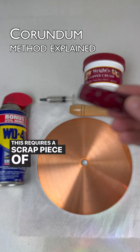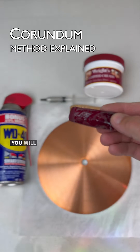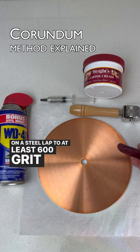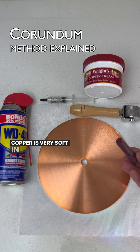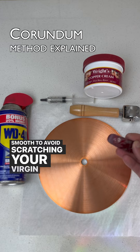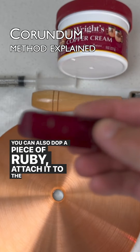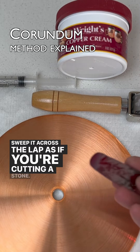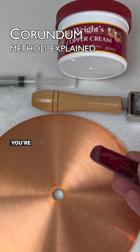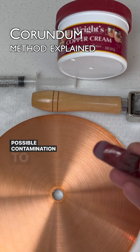The corundum method requires a scrap piece of synthetic ruby or sapphire if you don't have a steel roller available. You will need to grind down the tip of your sacrificial ruby on a steel lap to at least 600 grit first. Copper is very soft in comparison, and the tip has to be smooth to avoid scratching your virgin copper lap. You can also dop a piece of ruby, attach it to the quill, and sweep it across the lap as if you're cutting a stone. This will require you to clean up more pieces of equipment when you're done, so I prefer to use my piece of ruby freehand and avoid possible contamination to my mast.